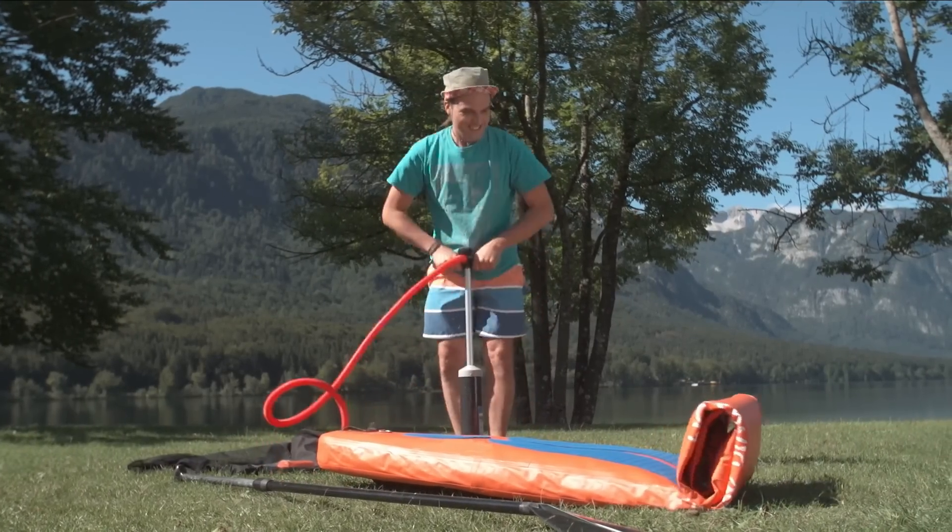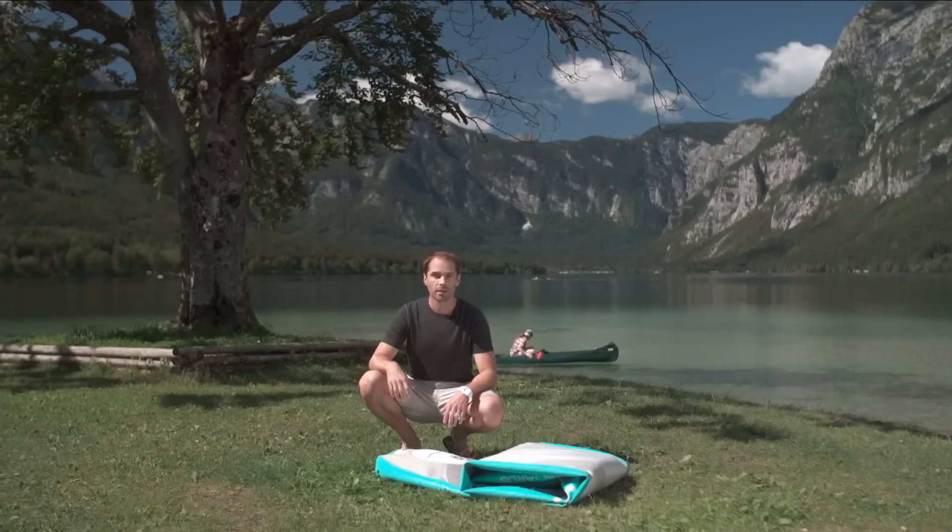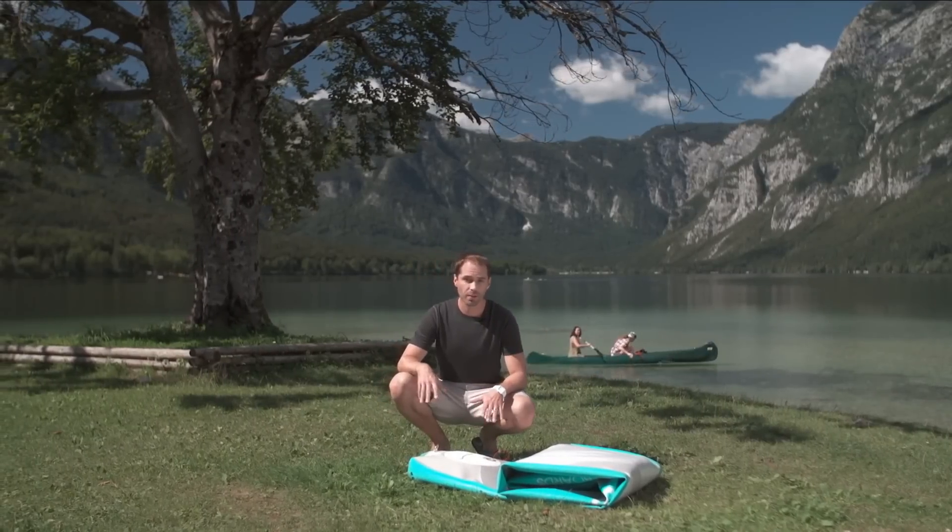You know, there's talk that paddleboarding is set to become an Olympic sport. But why not pumping? After all, that's the hard part. That's exactly why I don't love pumping. With my Sipaboard Air, I just start up.